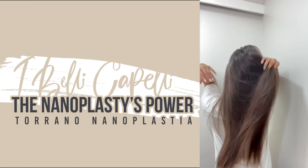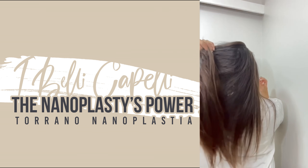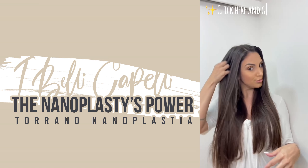I did it myself at home. I love this straightening system — Toronto by iBelly Capelli. I doubt you won't love it. Look at this: super straight, super smooth and super silky.